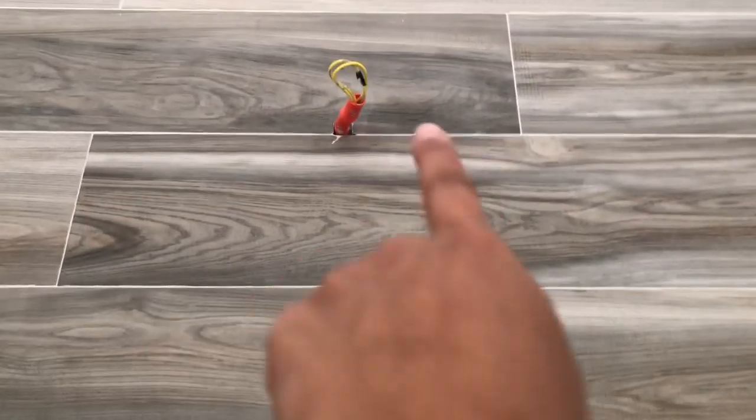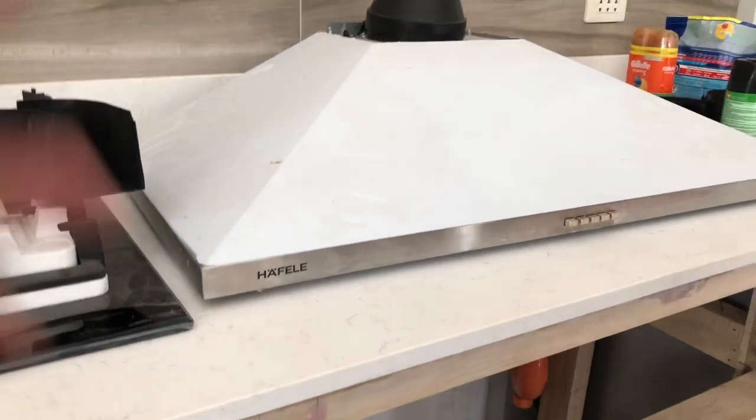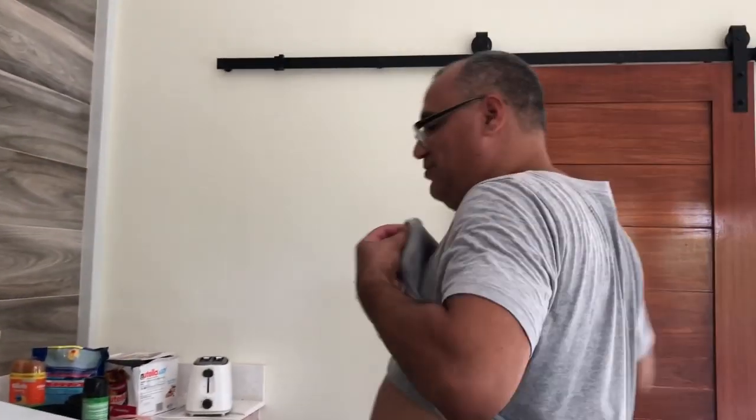What is this, Daddy? This thing? That's electrical for the hood. For the hood? Or for this? Yeah. Oh, so I can cook breadfish? Yeah. Can I cook breadfish? You can try it.